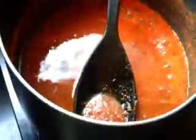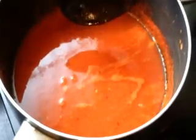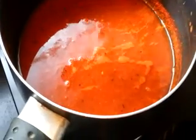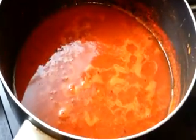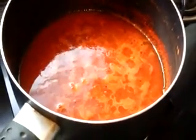Add water. If you want the rasam to be thin, you can add more water. After adding water, leave it for some time till the rasam gets cooked. Don't allow the rasam to boil — the rasam should never boil because it will become too watery and the taste will go. Once the bubbles start appearing, switch off the stove. Now the bubbles have started to come, so switch off the flame.